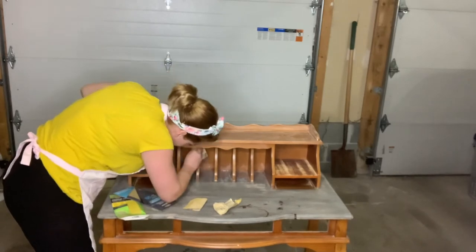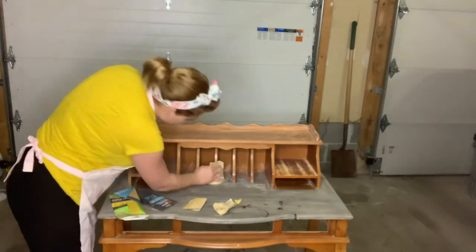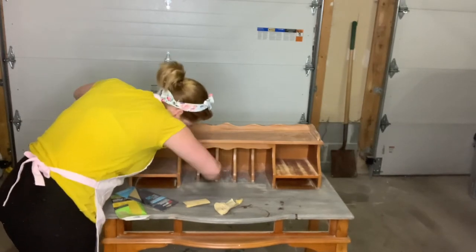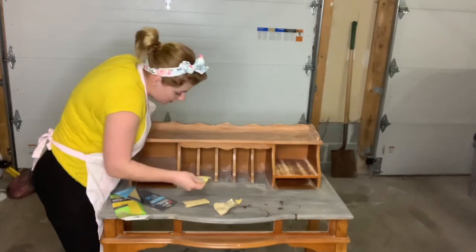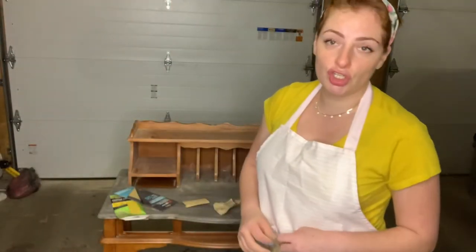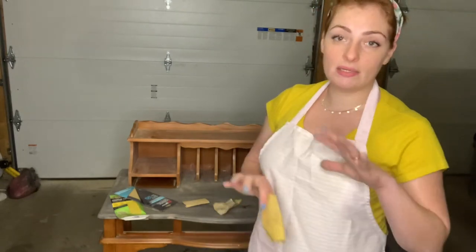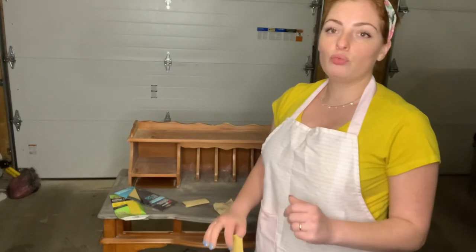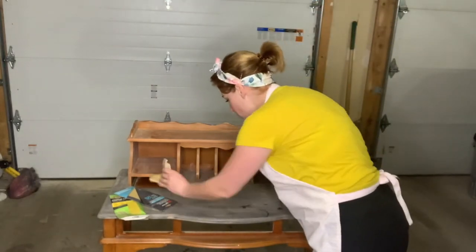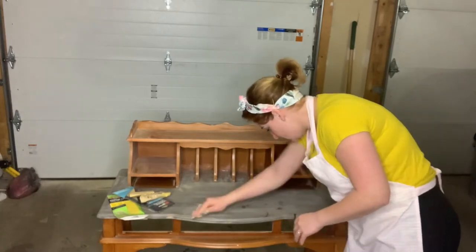Keep sanding until you don't see any more shine in the finish — that's what you need. So easy, and it doesn't take a lot of work. I would say prepping is the most important step in doing any piece of furniture. If you don't prep well, the paint won't stay, it will scratch easily. So just keep sanding your piece like so.